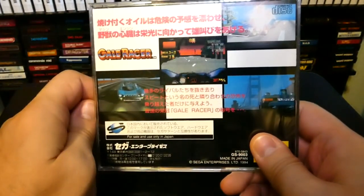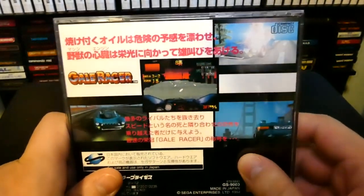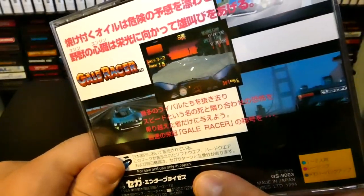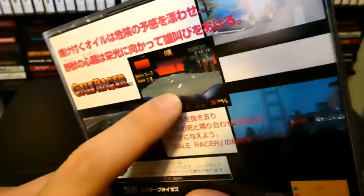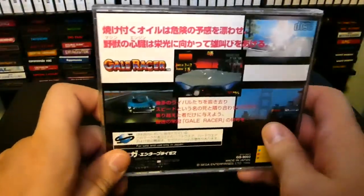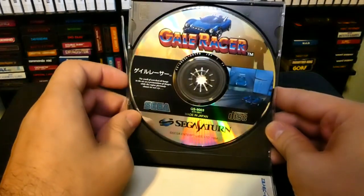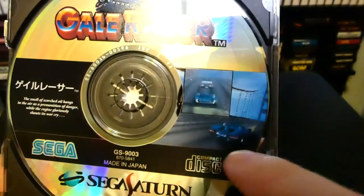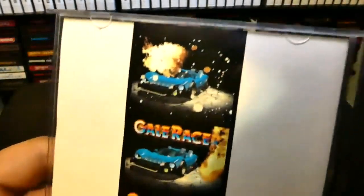Gale Racer kind of uses all 2D graphics — there's nothing really 3D in this game at all, but it looks really good. On the back of the cover they kind of try to fool you a little bit — they try to make it look like it's 3D with really nice-looking graphics. But in reality it's all 2D, with a traditional 2D racing look to it. The CD has a nice color logo embedded on the actual disc, and they've even added 3D-looking screenshot stuff, but it's not 3D. They're trying to brainwash you into thinking it's 3D, but it's not.